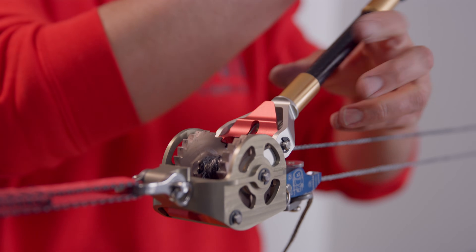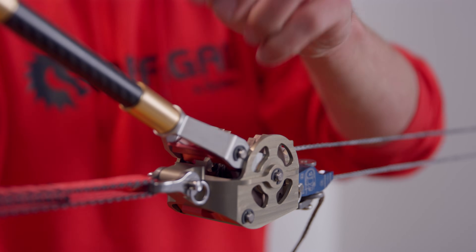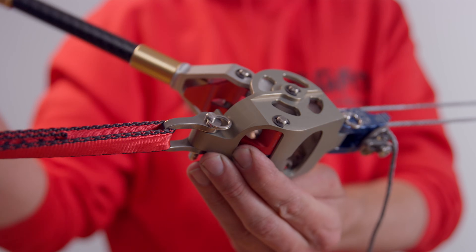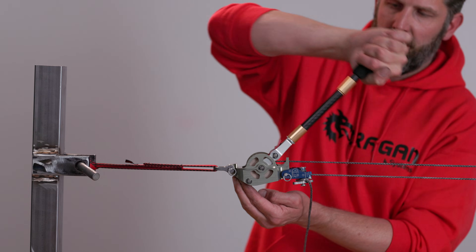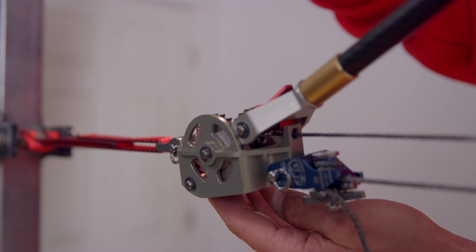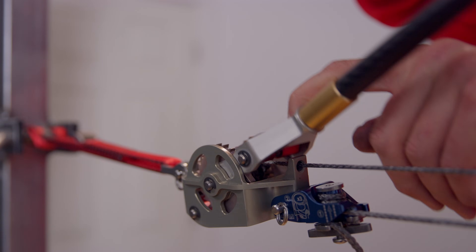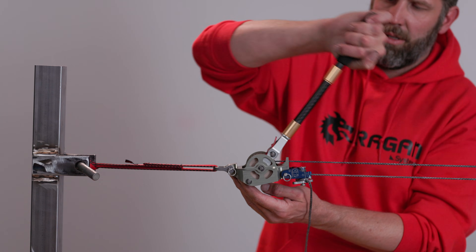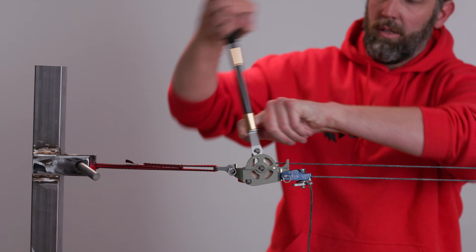To release using the handle, first support the load by using the crank handle. Then release the frame pawl smoothly and move the handle towards the load. Engage the frame pawl, release the crank pawl, and move the handle backwards. Repeat those steps as needed to keep releasing smoothly.